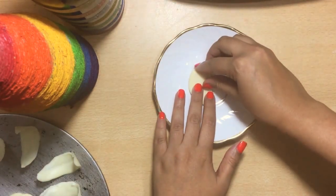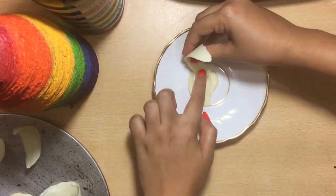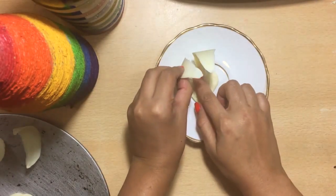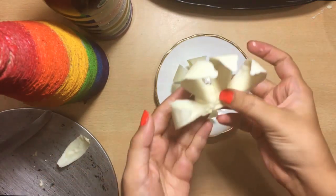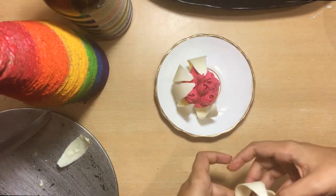Now let us start assembling the flower. Remove the petals from the fridge and cut the round chocolate in half. Use melted chocolate to hold it in place, then do the same with the other half, slowly sticking the petals using the melted chocolate. Now take the half flower and carefully place the cupcake inside it. If you want to propose someone, you can also place a ring into it at this point.